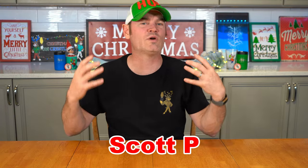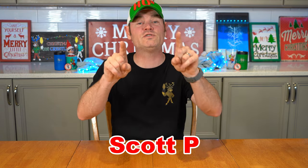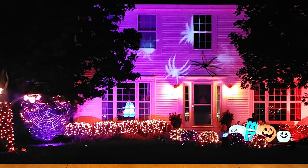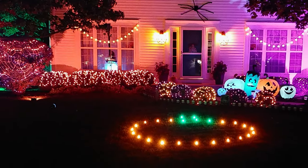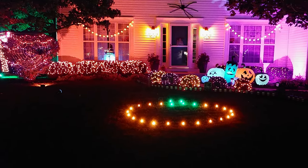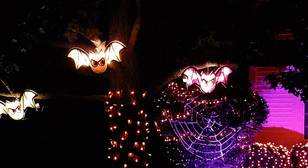The first shout-out today goes to Scott P — a great friend of the show who always sends in photographs of his displays. Here are pictures of his Halloween display. Scott always does an amazing job with color palette matching, whether it's Halloween, Christmas, Fourth of July, Easter, or Valentine's Day. If you're curious about those floodlights, those are the Nova Sila floodlights — the same ones we use and have on our Amazon storefront.